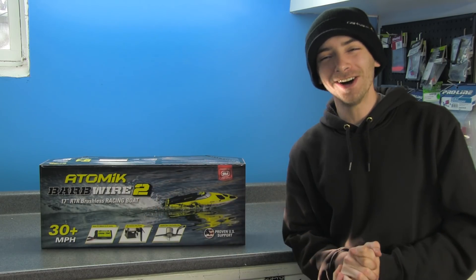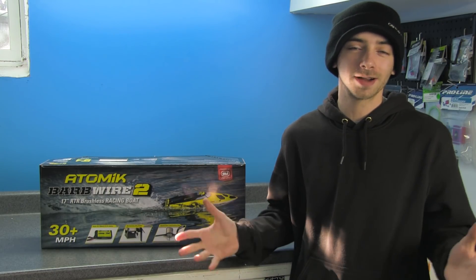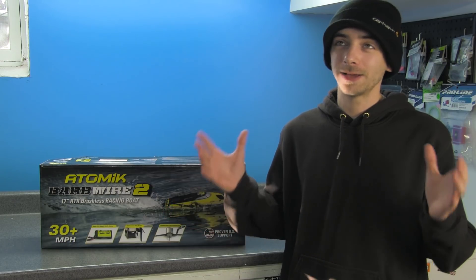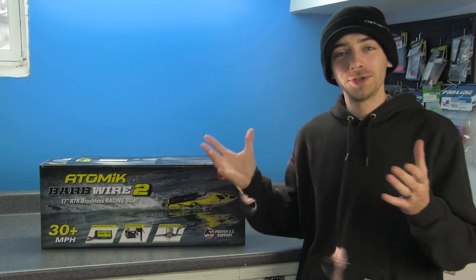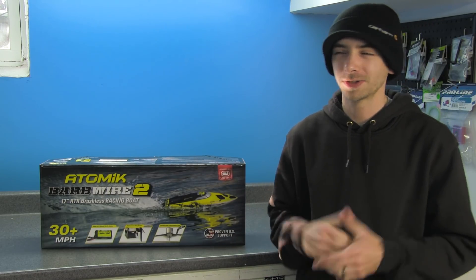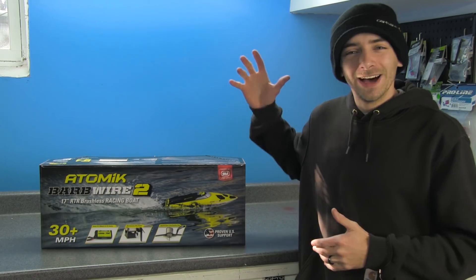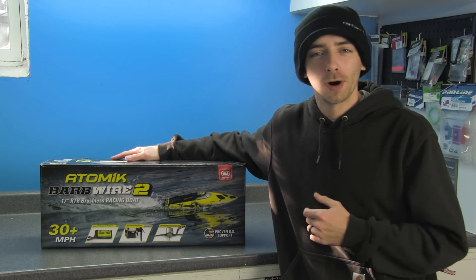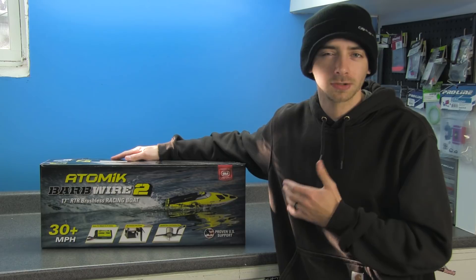Welcome back to RC Overload. Atomic RC has sent us over an early release of their brand new Barbed Wire 2 boat. This is a 17-inch ready-to-run brushless racing boat.